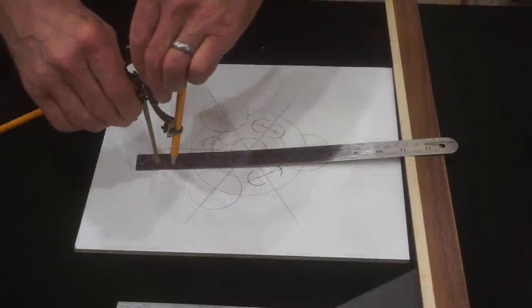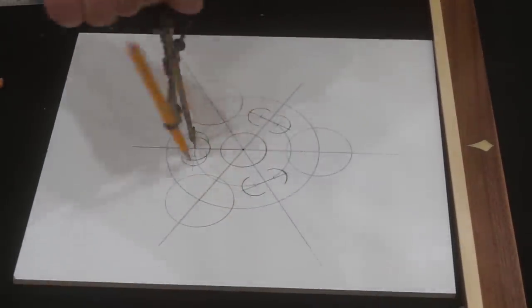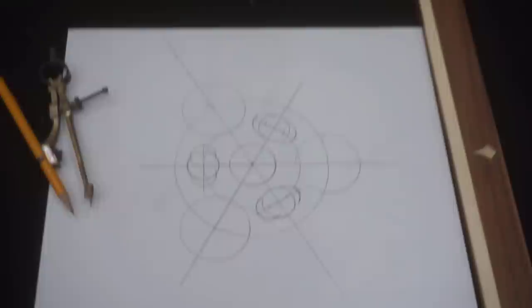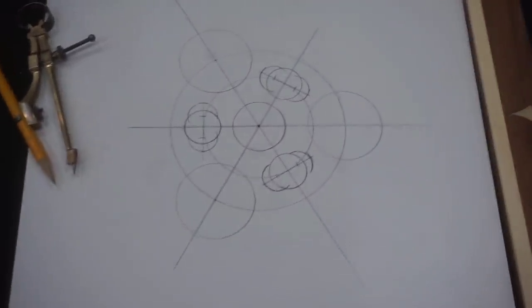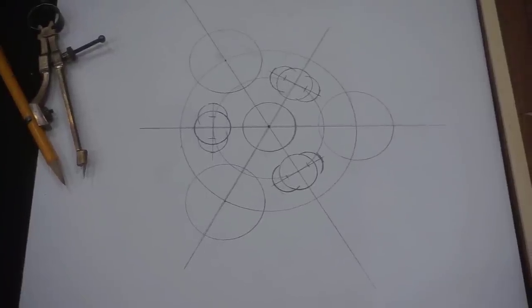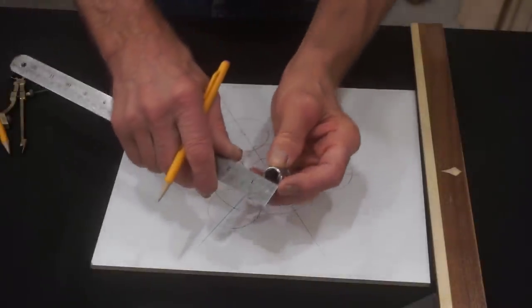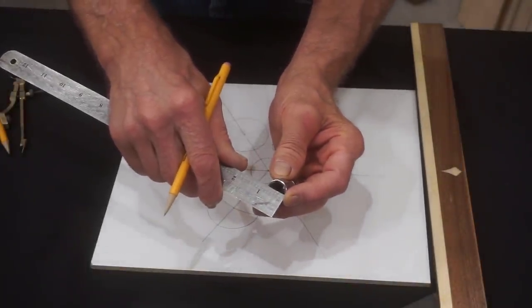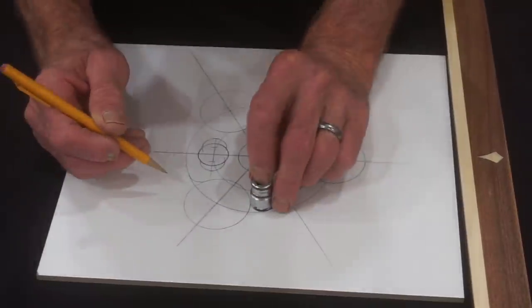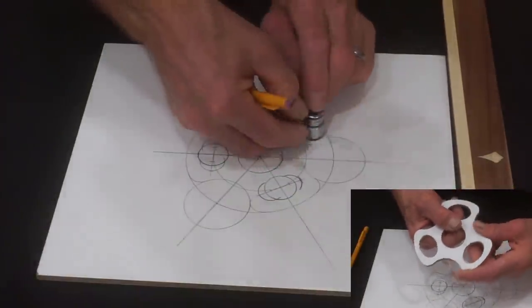Readjust the compass to half an inch and, at the intersecting center lines, draw one inch circles for bottle center through holes. If I'm doing a good job of explaining this and you're able to follow along, your template drawing should look just like this close-up shot at this stage of the game. Are you starting to see why it took me four attempts to lay out this pattern accurately in the beginning?